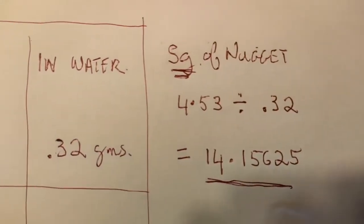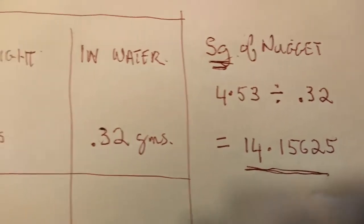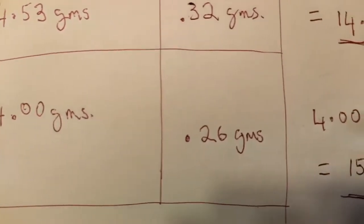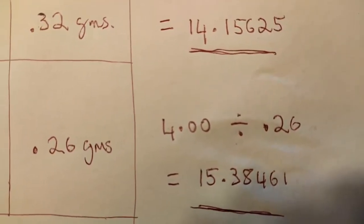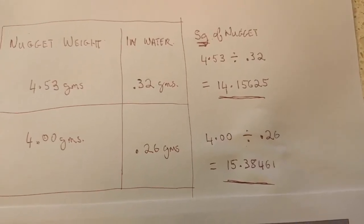Now, to find the specific gravity of the nugget, take the original weight — 4.53 grams in the case of the first one and 4 in the second one — and divide it by the weight that you got when you weighed it in the water. This will give you a number.